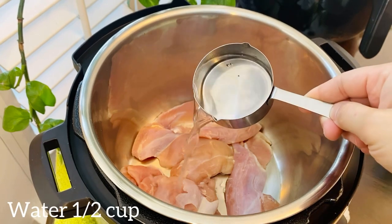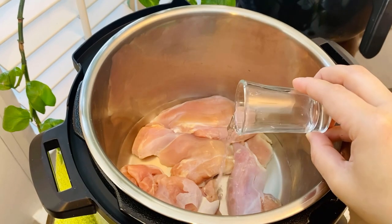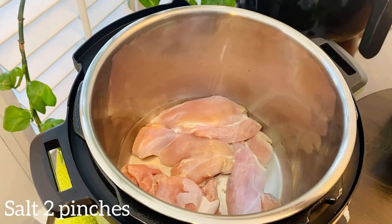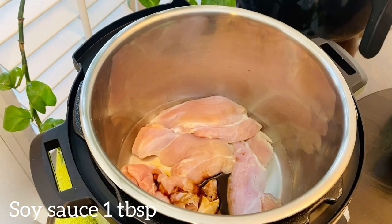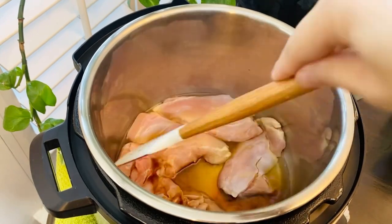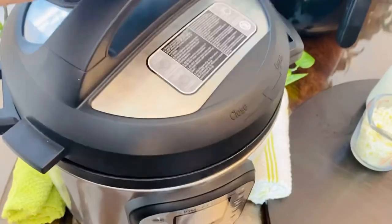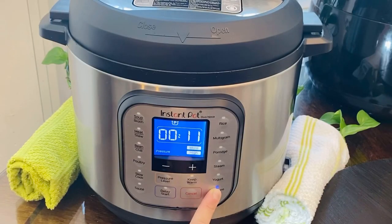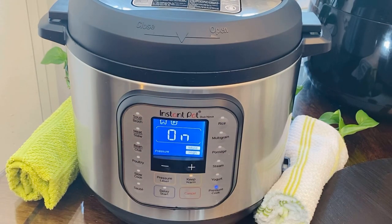Add about half a cup of water, a tablespoon of vinegar, two fat pinches of salt, and a tablespoon of low sodium soy sauce. Give it a quick mix. You can also put chicken pieces on the trivet and then pressure cook it, but I like to keep it simple. Secure the lid, make sure the valve is set to sealing, press manual or pressure cook button, and select 12 minutes on high pressure.